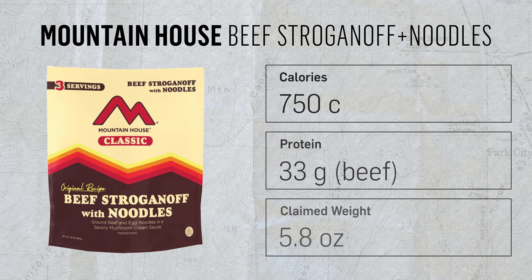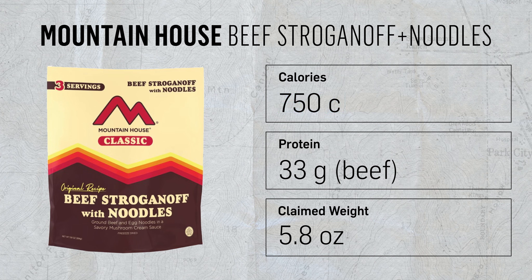Next, we've got the Mountain House, which I'm sure everybody is familiar with — Beef Stroganoff with noodles. This one is going to have about 750 calories per bag, and 33 grams of protein per bag, which is a little bit less than the last one. So for everyone trying to get bulked up out there, this one's going to have a touch less. The amount of water we needed to add was two and one-third cups, so from a user standpoint, we really struggled with figuring that one out. We would recommend the ones that stick to two cups or three cups, keeping it simple — as soon as we had to break it down, we were lost. But let's see how it turned out.